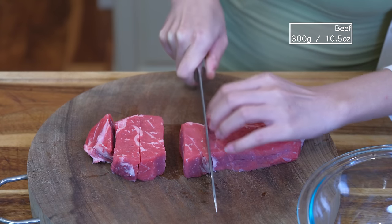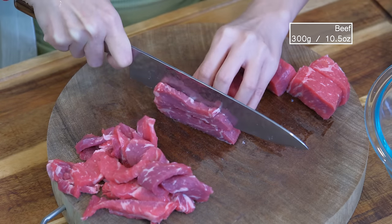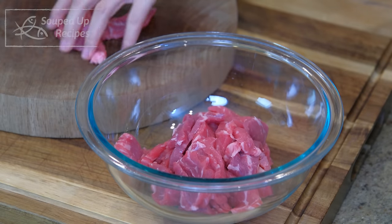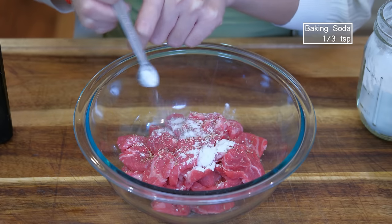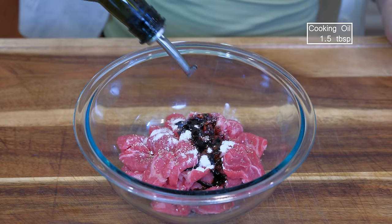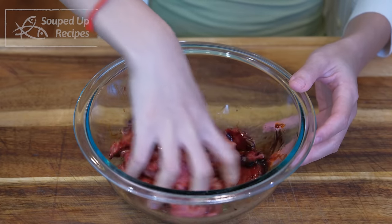Now we're going to work on the meat so that it has enough time to infuse with the marinade. Slice it into a quarter of an inch thick pieces. I'm using New York strip steak, but other tender cuts such as rib eye, sirloin, and flank steak will also work. The seasoning is super simple: a quarter teaspoon of ground white pepper, a third teaspoon of baking soda to tenderize the meat, one and a half teaspoon of dark soy sauce for the color, and a big drizzle of oil to coat the beef. This helps to separate the meat slices, making them easier to stir fry later. For most Chinese stir fry dishes, you can easily switch the proteins to other meats without ruining the recipe. Set it aside for 15 minutes.